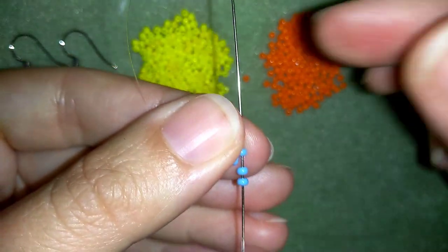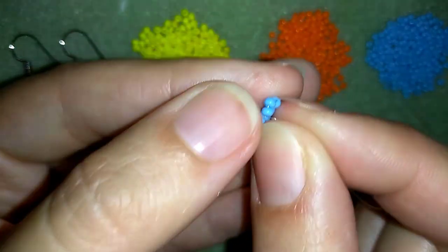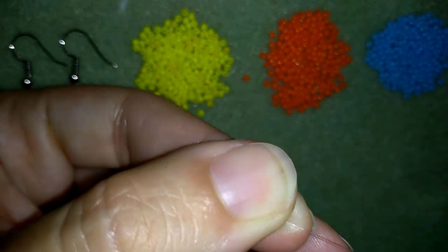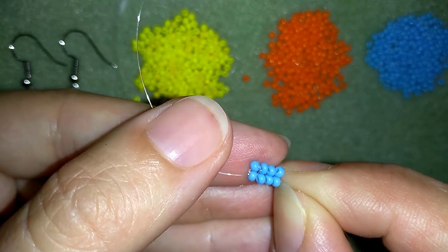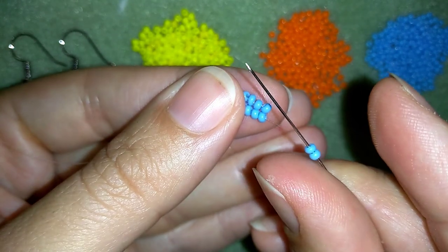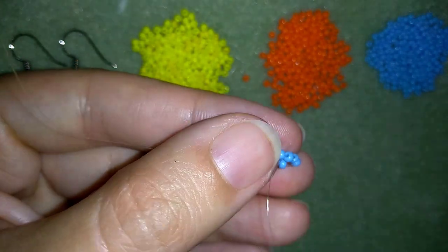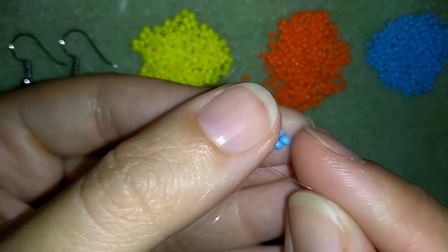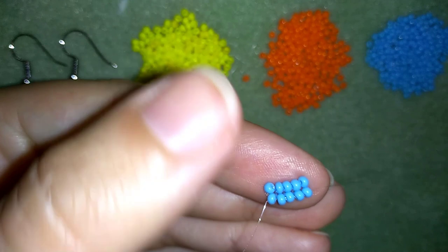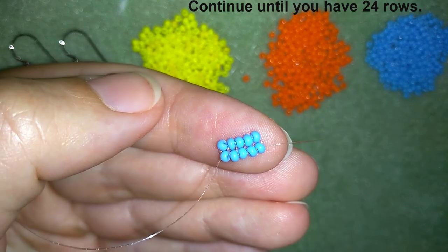Taking two beads, going back through one of my blue beads, then pulling my thread in this direction and going through these two blue beads. I will take two blue beads, go through this blue one, then in this direction and through these two blue beads. I'm going to continue this until I have 24 rows.